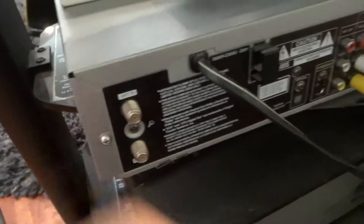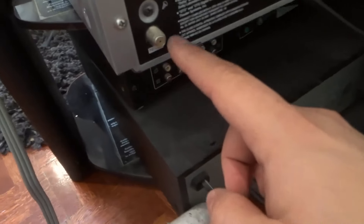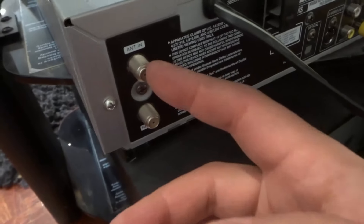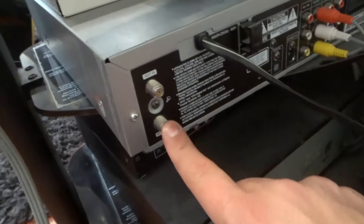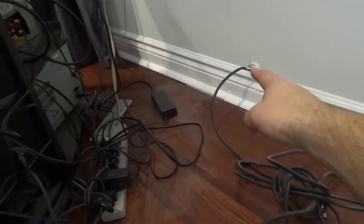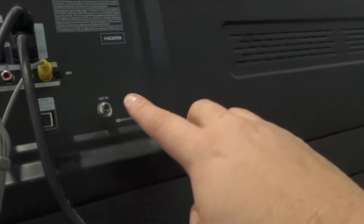Basically, you want to take the coaxial cable that comes from the wall and plug that into the antenna in on the VCR. I'm just going to describe it rather than unscrew everything. The signal from the wall goes into the VCR, and then as you can see here it says out — the out is going to go to the TV. So you connect a separate cable from the out of the VCR all the way to the TV in.